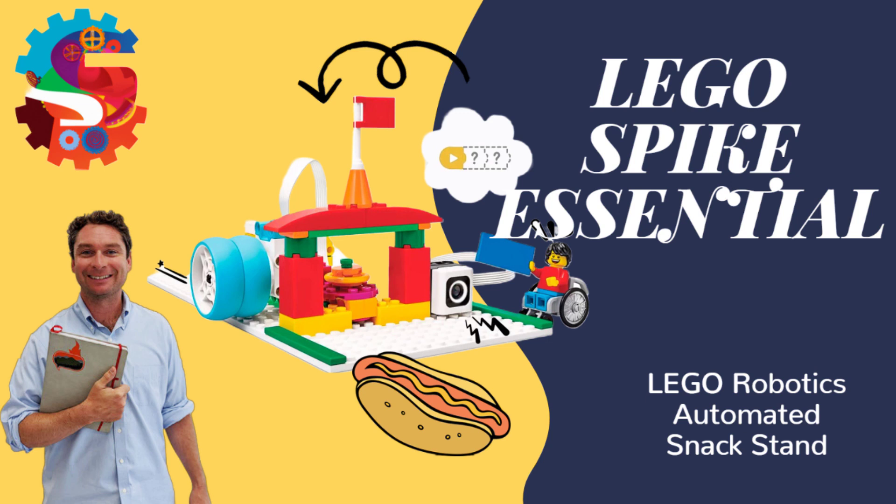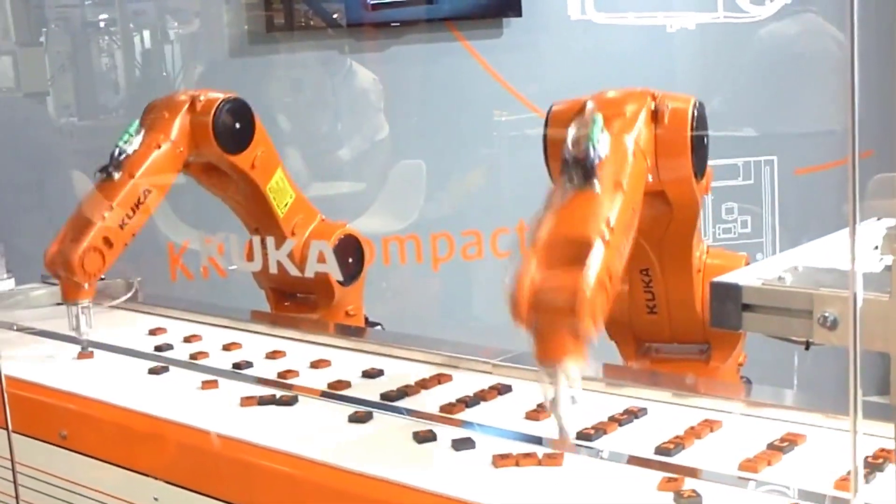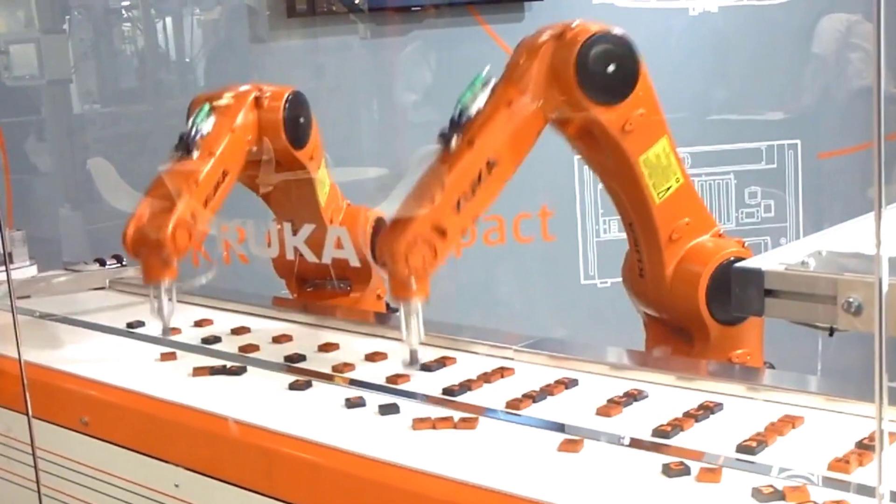For our LEGO Robotics build this week, we are going to build an automated snack stand. This is a stand that will use the color sensor and a motor working together to deliver customer orders without needing to have anybody working the counter. Let's build it.